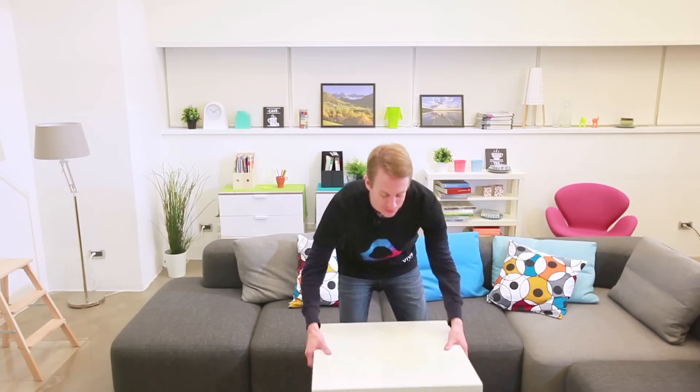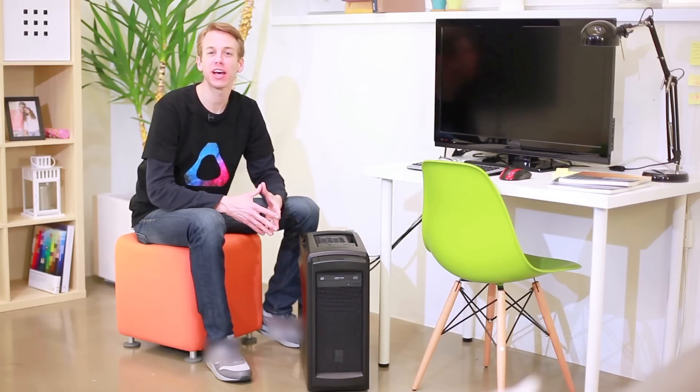Next, you're going to want to clear the space of any furniture or other objects, including pets, that could get in the way of your VR experience. Then position the computer just outside the play area.